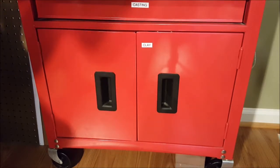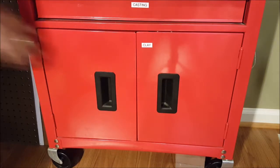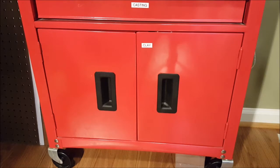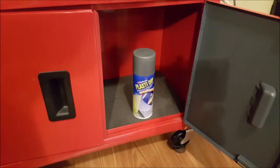Do you have any experience using Plasti-Dip for dampening sound? Let us know in the comments. I might experiment more with this in the future — I have a few other cabinet doors that could use some sound dampening. As always, thank you for watching, and I'll see you next time.